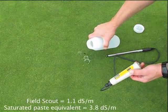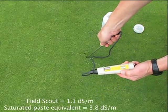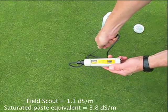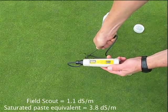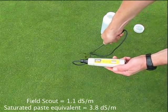We can put a little bit of water on here, but you can see in this case that the water just pretty much runs right off. Taking a couple of additional readings, they were all falling about that same level of about 1.1. And that's equivalent to a saturated paste extract of about 3.8 deci-siemens per meter.